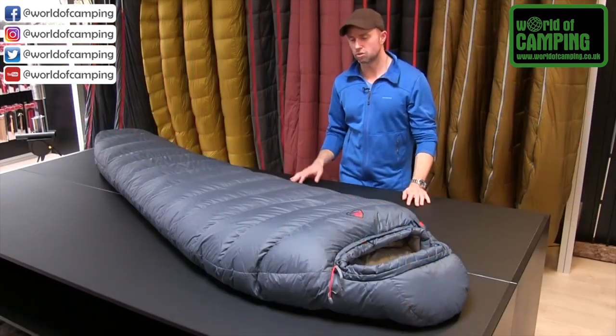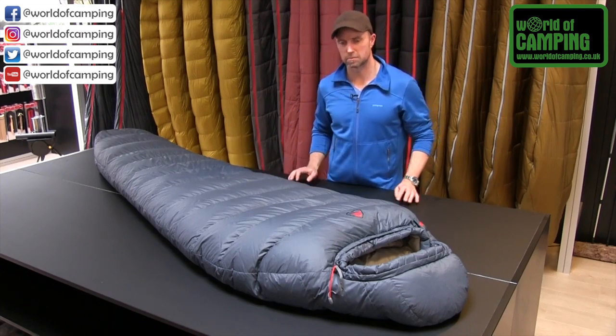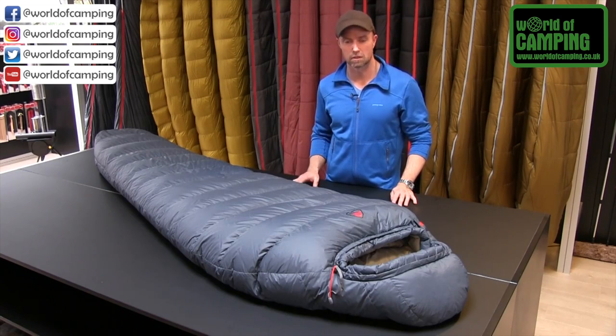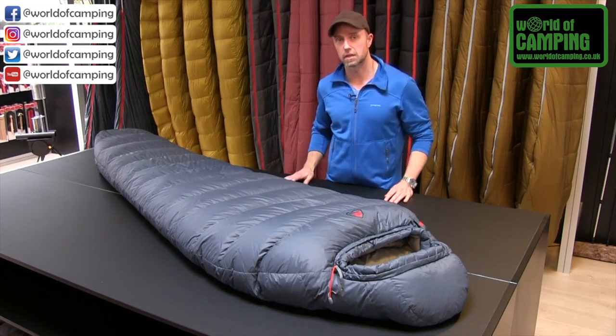To ensure that you can store your new Serac bag in the best possible way and to ensure an even longer lifetime on the product, we deliver the bags with both a stuff sack and a storage bag.